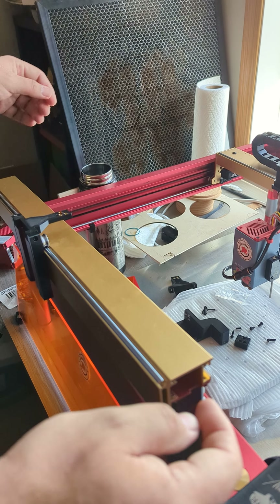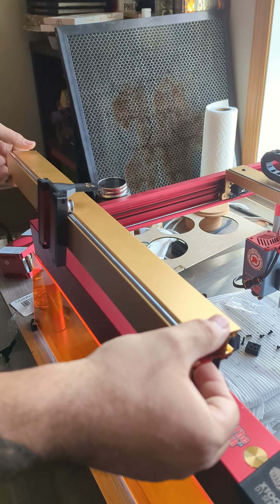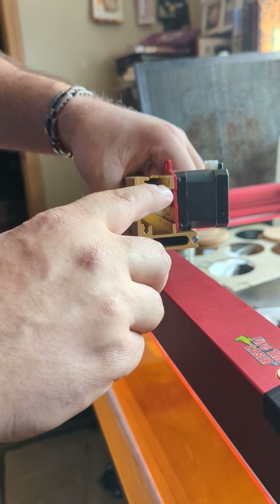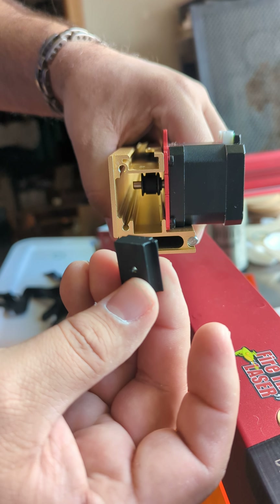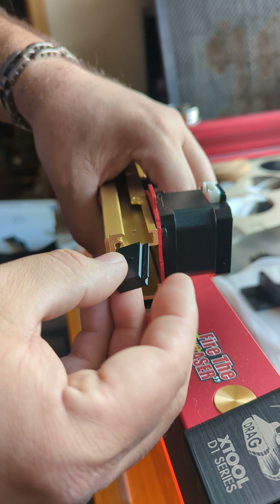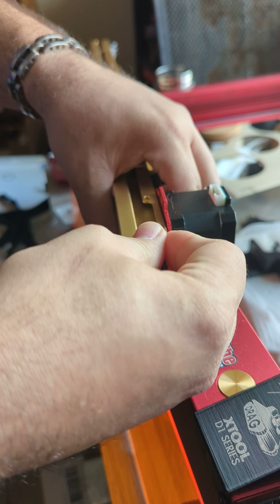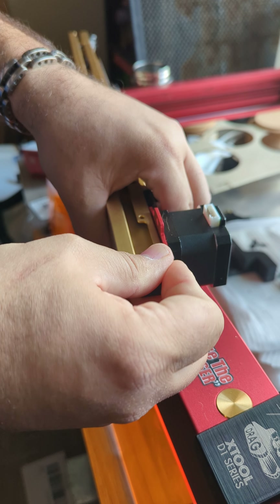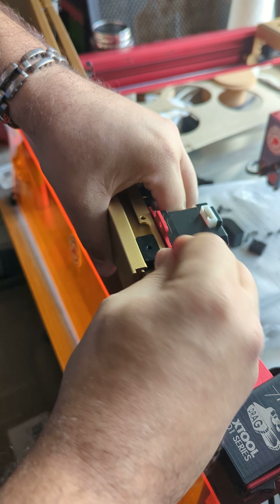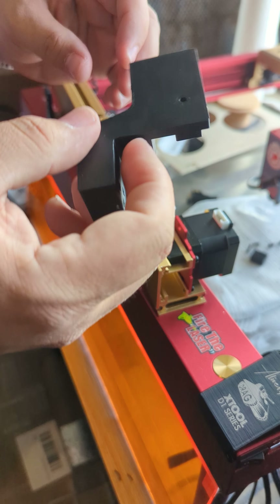Before you just installed it on the top, now you need to remove this from your gantry really quick. You will notice the shape of this gap is like the shape of this thing. What you have to do — and it's a really snug fit — is slide this piece in. It's going to be a snug, snug fit. The reason this is tight is because you want this to lock the Y bracket.